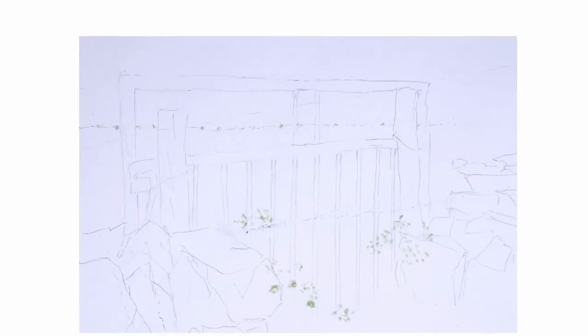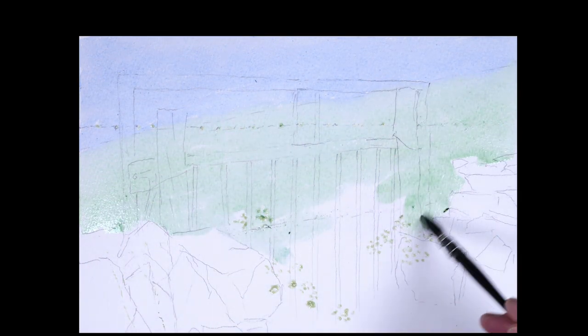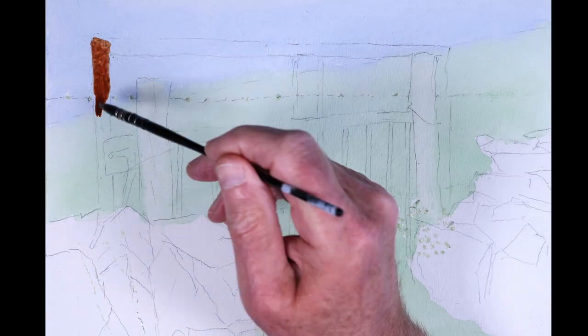This is Saunders Waterford 300 gram rough white paper, and once the sketch was completed I added masking fluid to areas where I wanted to retain the white of the paper for the foreground flowers. I washed in a simplified background using cobalt blue for the sky and a mixture of Hooker's green and sap green for the hillside.